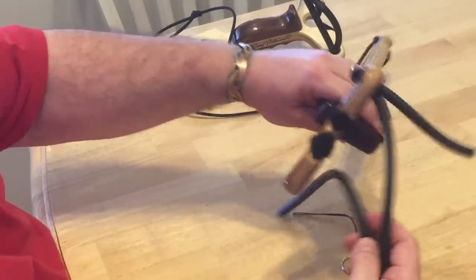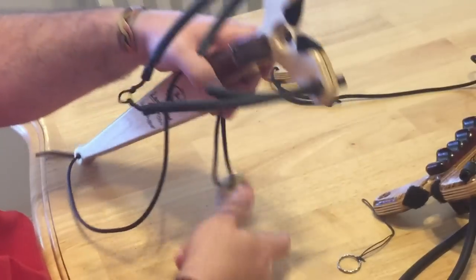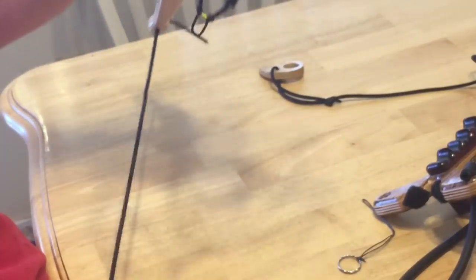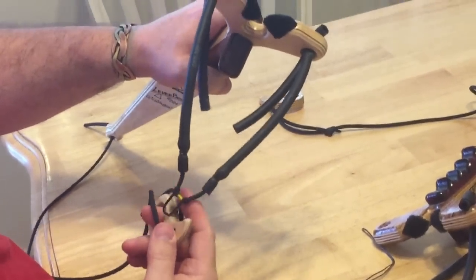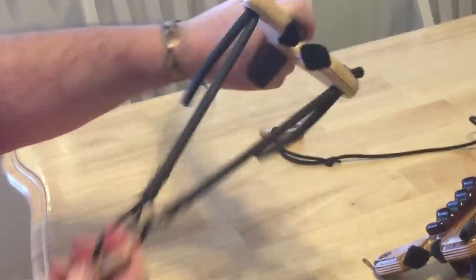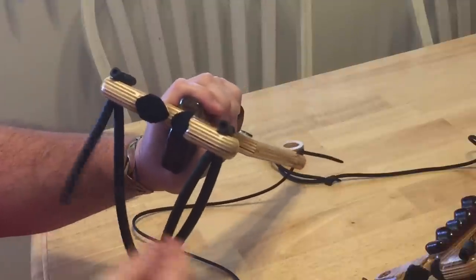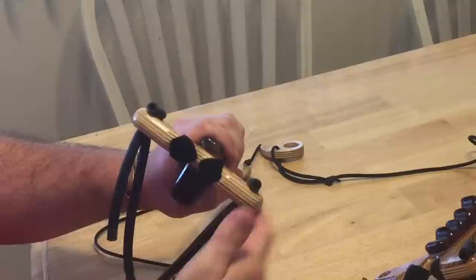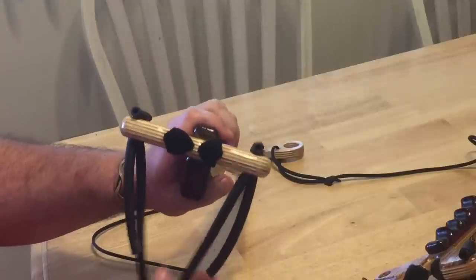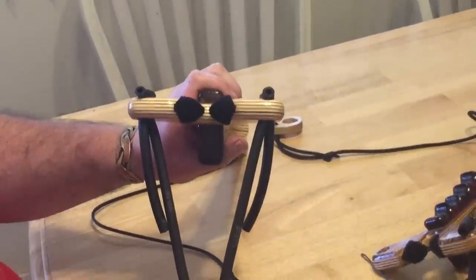So when you're finished, what you get is like that. And of course it works just like normal with the release. Some might find that floppy tail kind of irritating — if you do, and you know the poundage you want, just cut it off. Otherwise, leave it alone. It doesn't hurt anything, and it gives you an adjustable band that somebody who might be weaker can utilize.